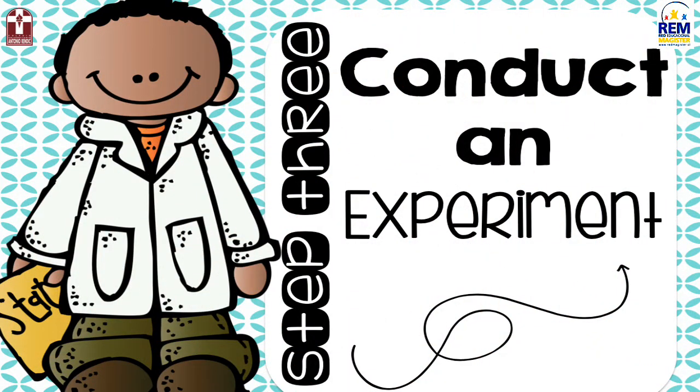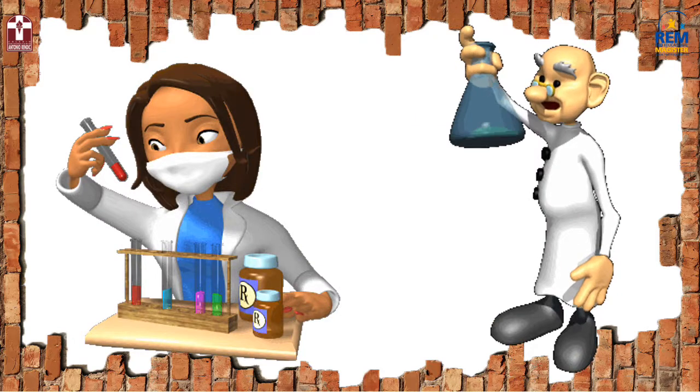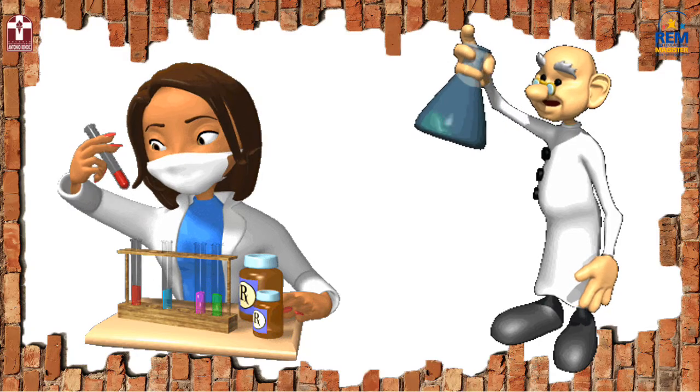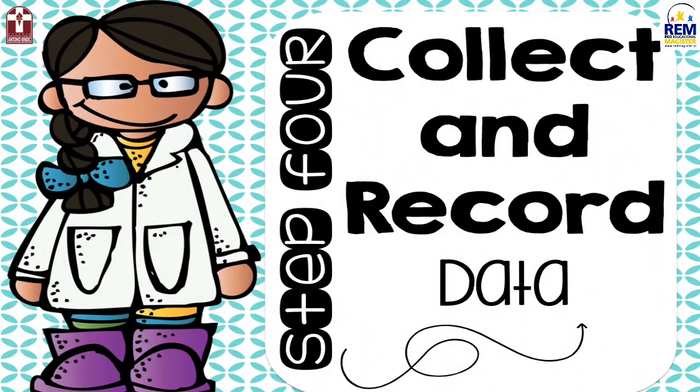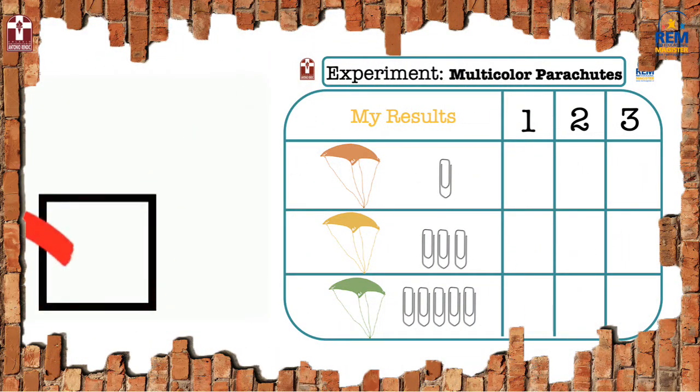Step number three: now you can conduct the experiment. It is time to do the experiment so you can test your predictions. While you do the experiment, you have to follow step number four. On this step you have to collect all the information from the experiment, and for that you will have to check the results on the marked sheet.